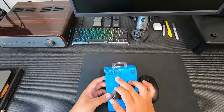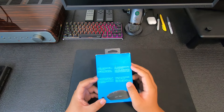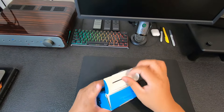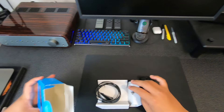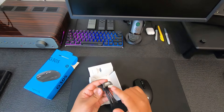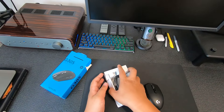So let's take a look at the box. G305 — Lightspeed wireless gaming mouse. It has the Lightspeed Hero sensor, one AA battery that lasts 250 hours, and it weighs about a hundred grams. Inside the box is pretty much just the mouse, a cable that you plug into your computer, and a USB dongle — that's how the mouse communicates with your computer.